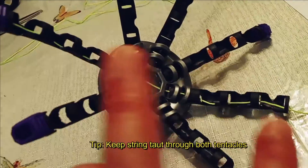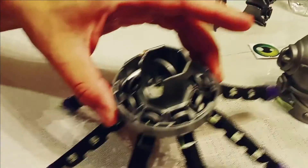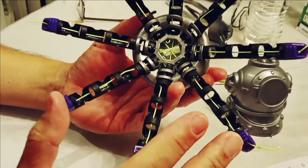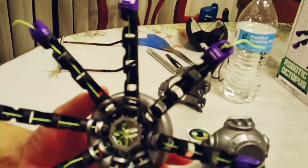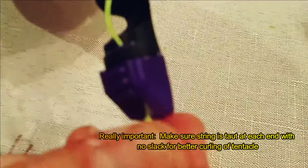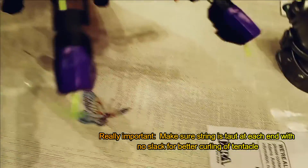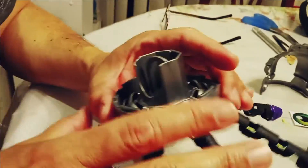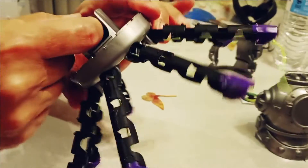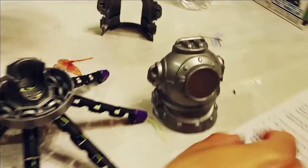The octopus is now assembled. You need a lot of patience pushing string through — if it frays, cut it, but don't cut it too short or the tentacles won't pull down. Knot placement matters: if there's too much slack, you'll have to pull the ring up very far. You can readjust knots for better grip. When you pull the ring up, you can see the legs curl down.